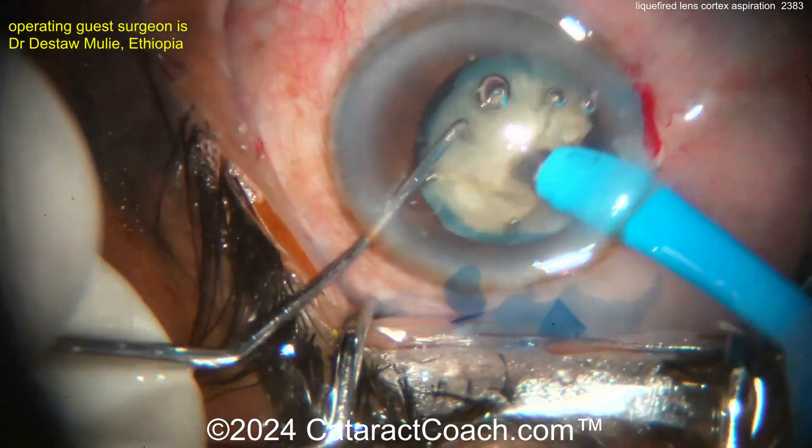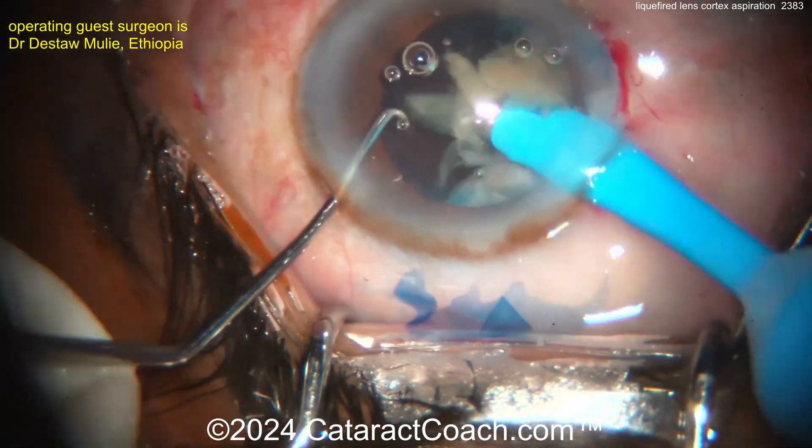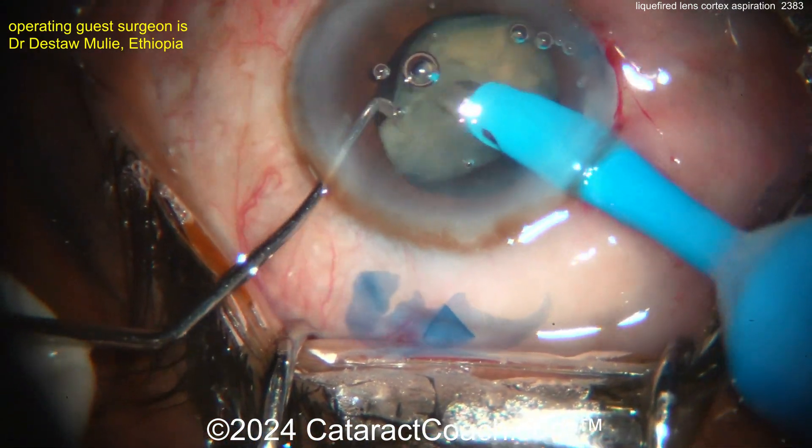It's not really this fast — we've sped the video up because we know our cataract coach viewers have short attention spans, just like me. Now going inside here, nucleus comes out. I'd put the chopper smooth end towards the posterior capsule to protect it as this last piece comes up.